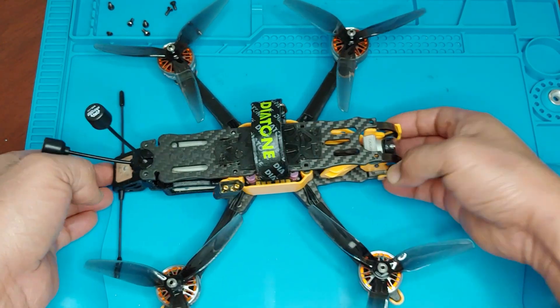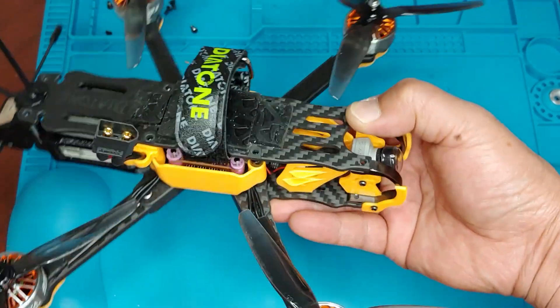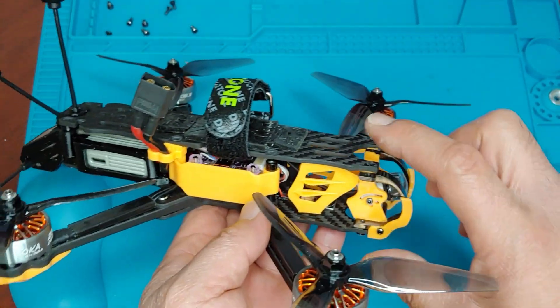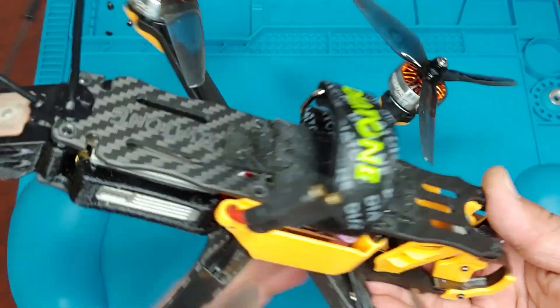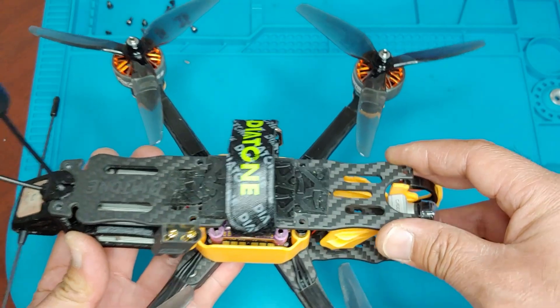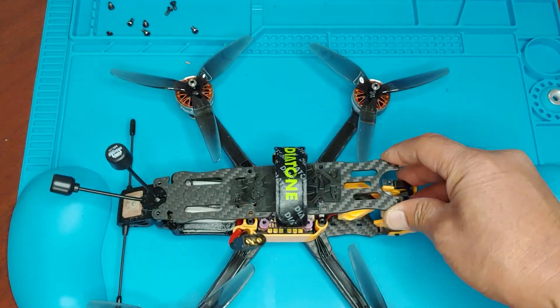Hey guys, welcome back to the channel. Today the question was regarding the whole O3 air unit that came out, and I'm just wondering how it'll fit in these quads. This is the Aroma F5 V2.